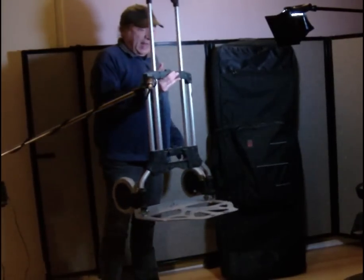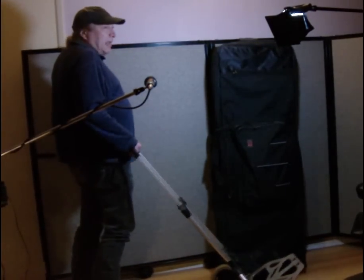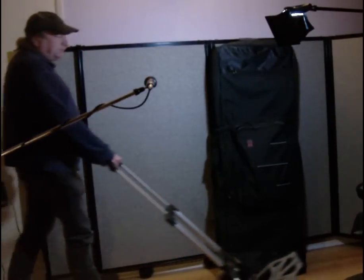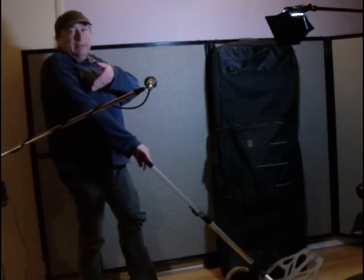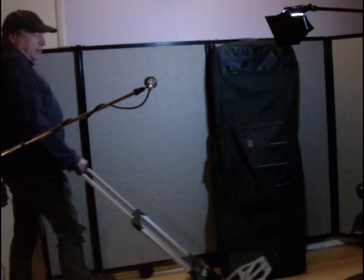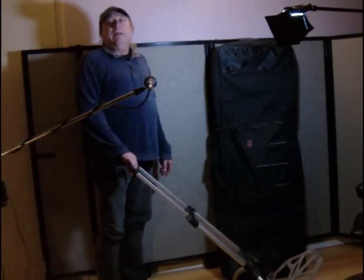This is a hand cart, otherwise known as a dolly. You put a heavy load on it and you use your hand at waist level where it's comfortable, and you transport that load — whether that load is this high or resting on your shoulder or on your arm, you're at a comfortable waist level. Makes transporting very easy.